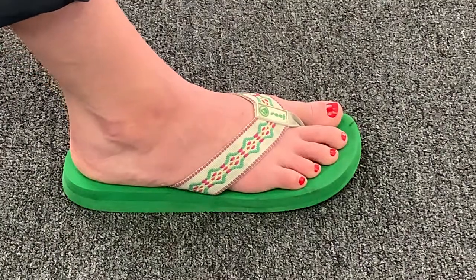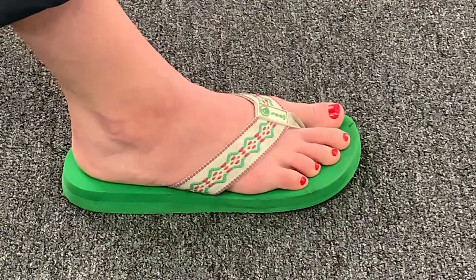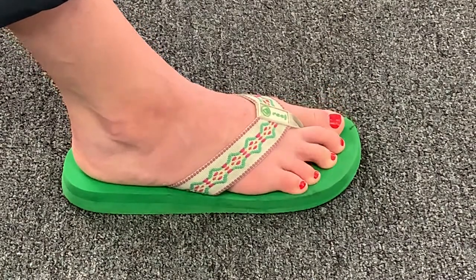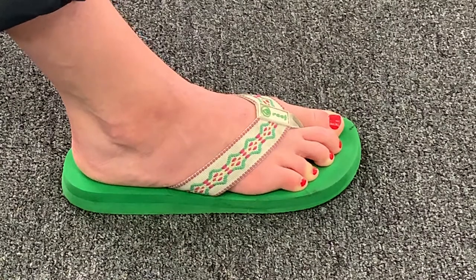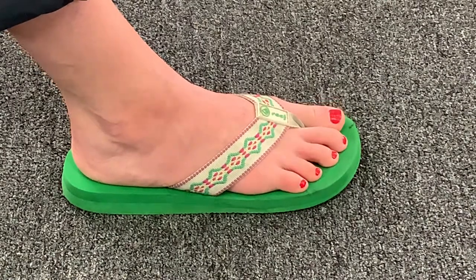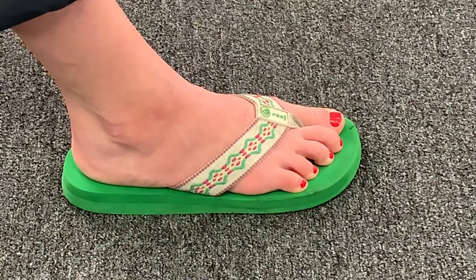When you're wearing flip-flops, you don't have anything attaching in the back to your heel to keep the shoe on your foot, so you have to constantly grip with your toes and flex your toes to keep the flip-flop on. This can cause hammer toes, bunions, calluses and corns, and tighten up the bottom of your foot — your plantar fascia — and contribute to plantar fasciitis.